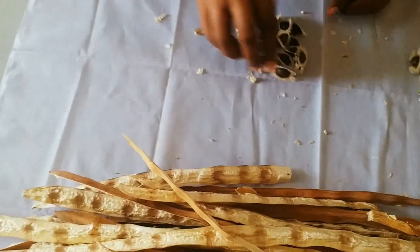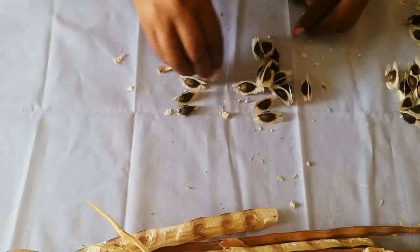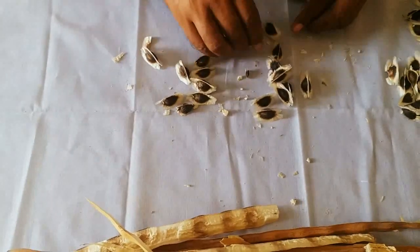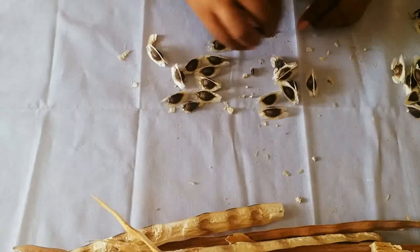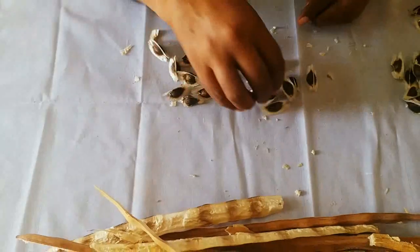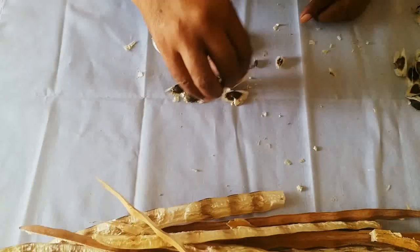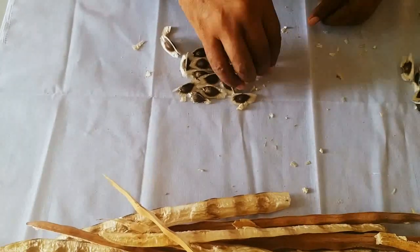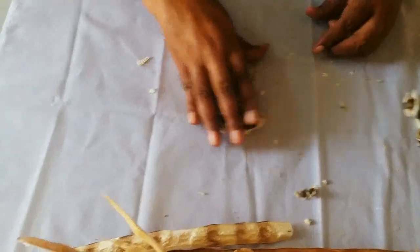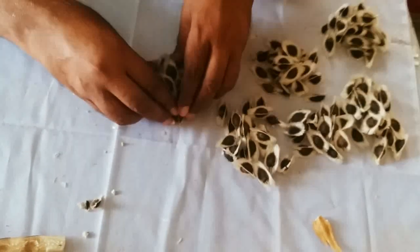Let us count: 1, 2, 3, 4, 5, 6, 7, 8, 9, 10, 11, 12, 13, 14, 15, 16, 17, 18. These are immature seeds so they will not come out. So this pod has 18 seeds. These pods are containing from 17 to 22 seeds.